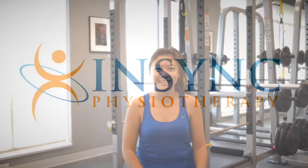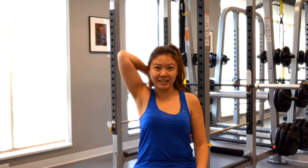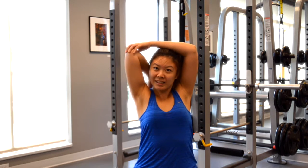This stretch is great to do after any prolonged overhead activities or sports using the arms and shoulders. It's also really good to do after you've injured your shoulder or elbow when you want to increase mobility.